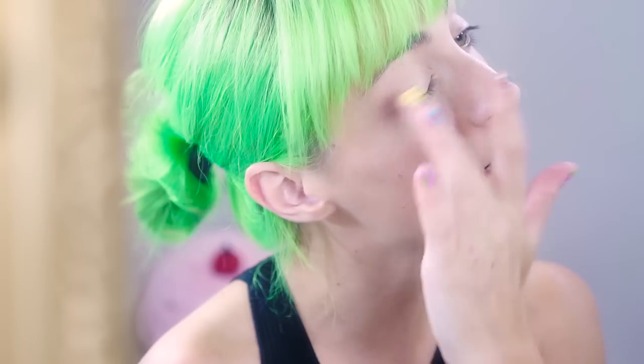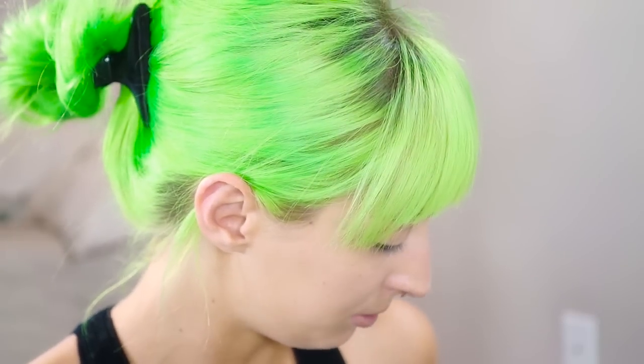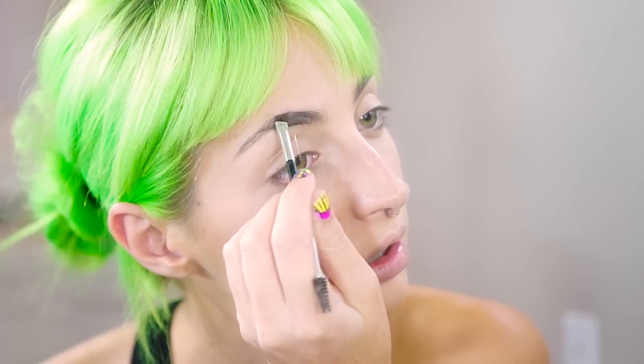I'm going to use the MAC Soft Ochre Paint Pot to prime my eyes, putting it on top and underneath using my finger. I'm going to move on to eyebrows, using the Brow Wiz Loose Powder from Anastasia in Medium Brown. I'm just taking an angled brush dipped in Fix Plus to make kind of a liquid to fill in my brows. I'm going to push my bangs aside and work on the bottom, creating an outline without taking it on the inside too much.